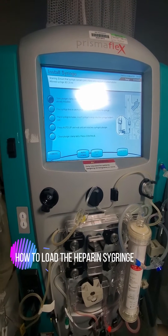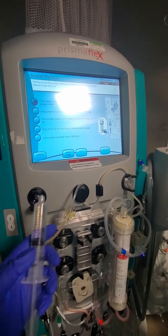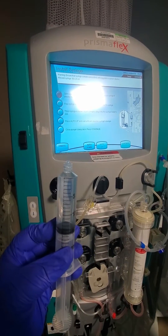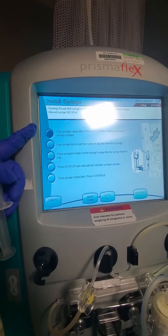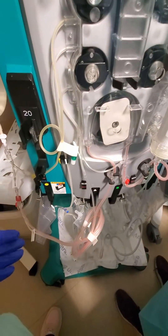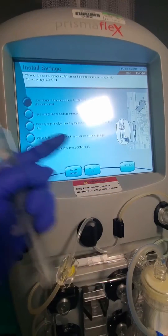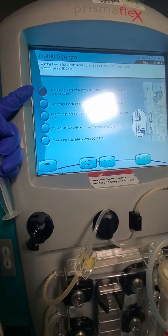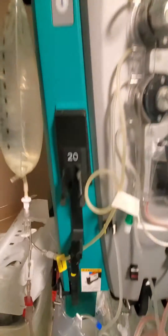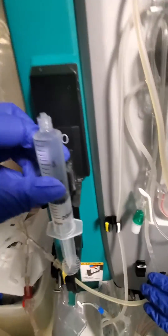We have our filter already loaded and here is our syringe full of heparin — this is 10,000 units in 10 ml. We'll load our set, hang our bags, and then install the syringe. The first step is to open the plunger clamp latch and press auto down to remove any already-installed syringe. We're going to press the auto down button, which will lower the arm all the way down so we can put the syringe in.